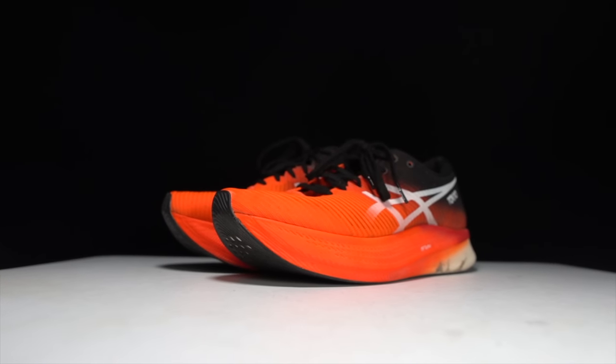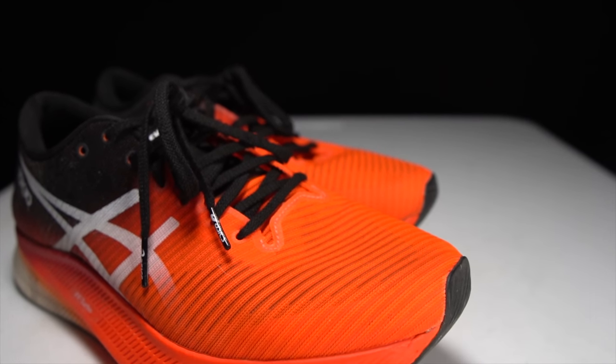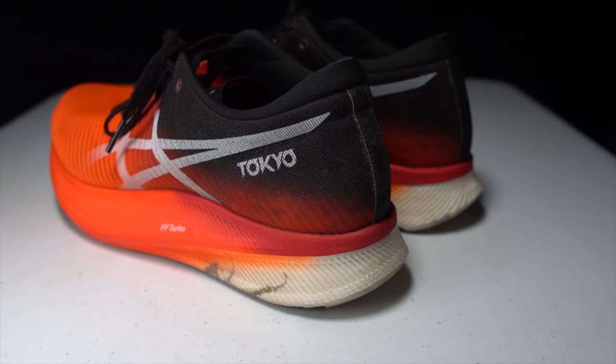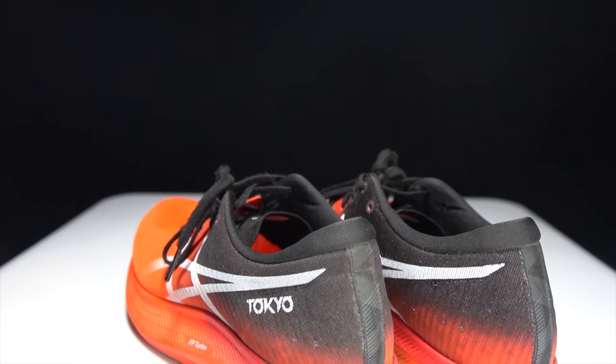Overall, I can say that the Metaspeed Sky has lived up to the potential it showed when it was first released. ASICS certainly has a hit on their hands with this shoe — the execution is almost perfect. Just that little spot in the front where the shaping isn't quite right for my foot. But in terms of how the foam performs, how the carbon fiber plate works with the foam, the outsole protecting the foam over the miles, and the upper holding the foot in place through racing and intense workouts, the shoe is fantastic. It's something I've been recommending all year long and can still recommend after 100 miles.